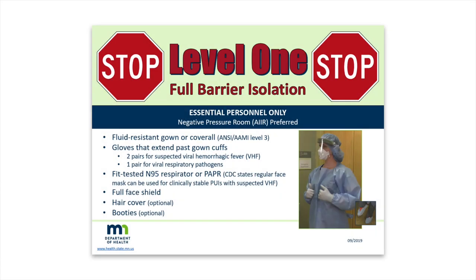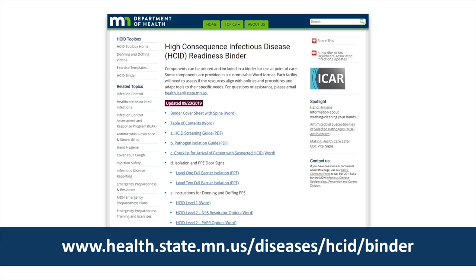This video shows how to don and doff personal protective equipment, or PPE, used for high-consequence infectious disease Level 1 full barrier isolation. These guidelines are adapted from CDC guidance. Please refer to the written step-by-step instructions for donning and doffing PPE in the HCID Readiness Binder for situations where Level 1 PPE is used and also for more detailed information.